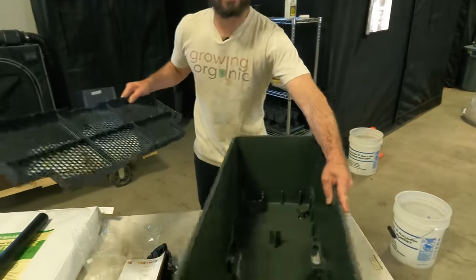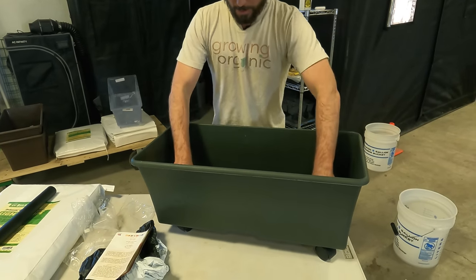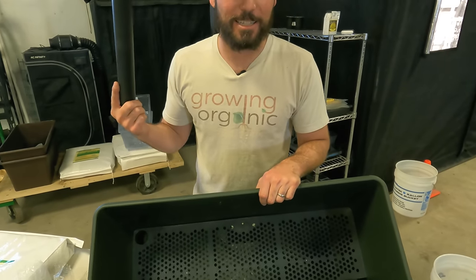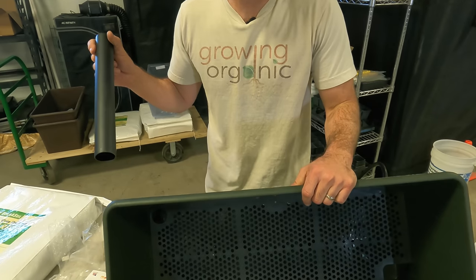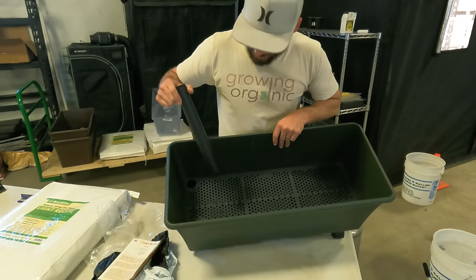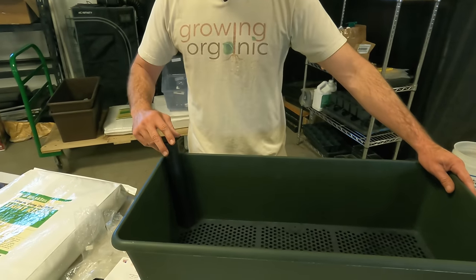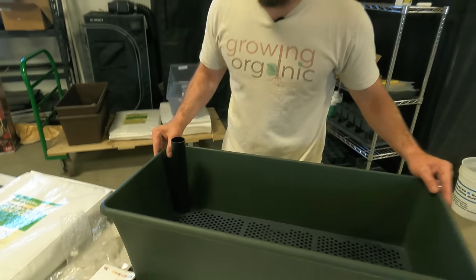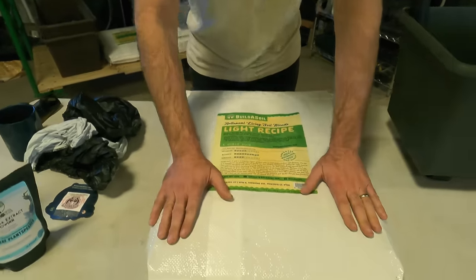The earth box moves around nice and easy. Now don't forget - and I've done this before - put the fill tube in before you pour the soil. It just rests in the notch and the soil holds it in place. If you forget and pour all the soil in first, you have to dig it all back out. Don't overthink it.